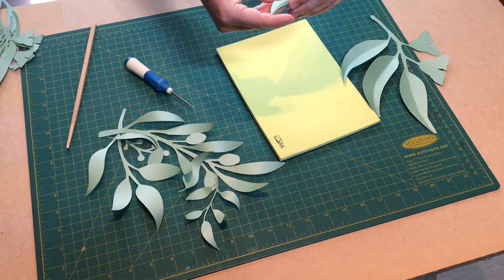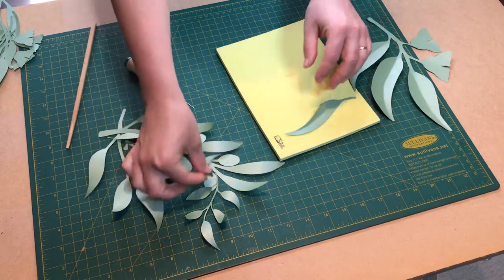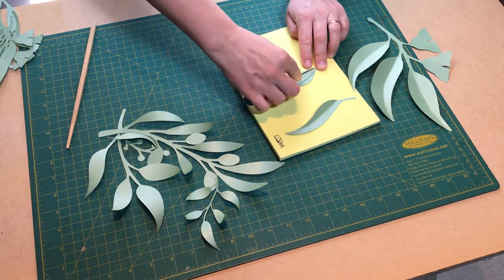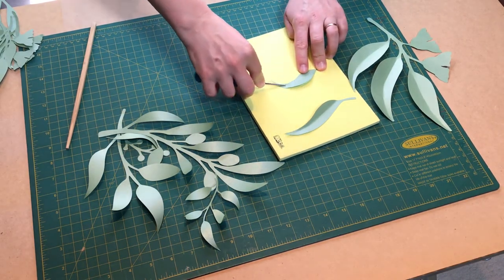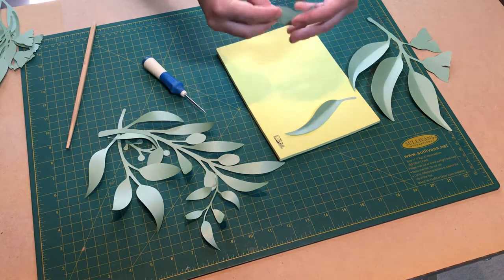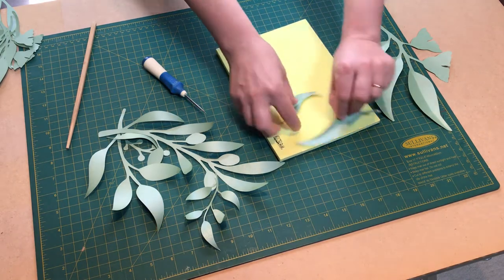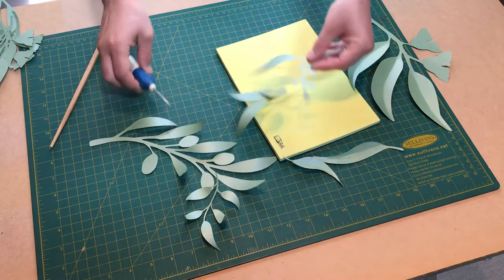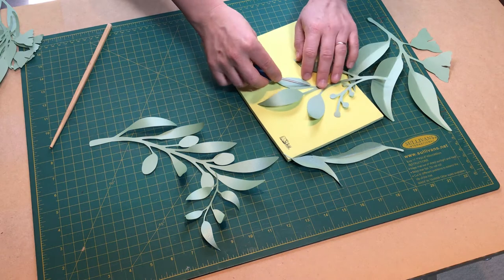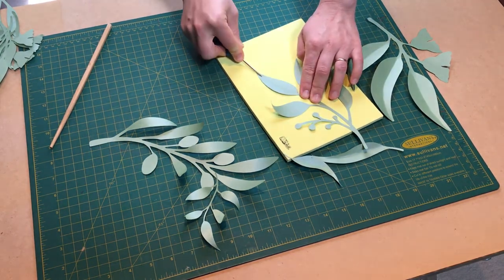I do not mark straight lines because the shape isn't straight — I just repeat and follow the shape. That gives it a much more natural look. So first we curl, and then we add these fold lines.